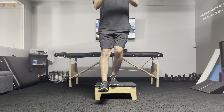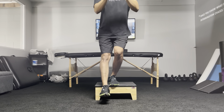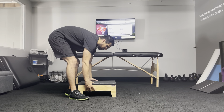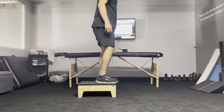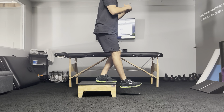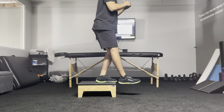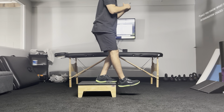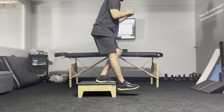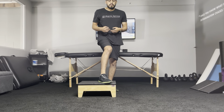Stay nice and tall, lean forward slightly, pause, and come back up. From the side, what that looks like is: at the very front edge, nice and tall, drop down — still very vertical — right before your heel comes off, pause, come back up. Straight down, straight forward, as if going down stairs. Pause, come back up. That's part one.